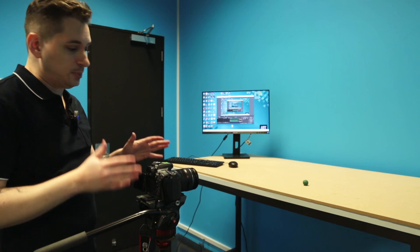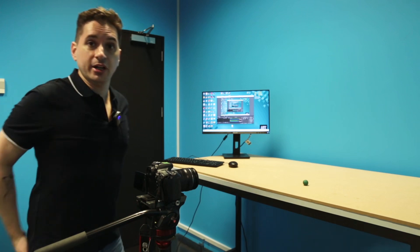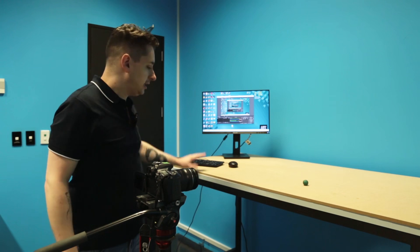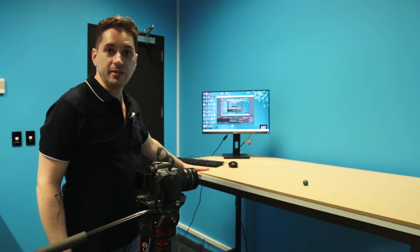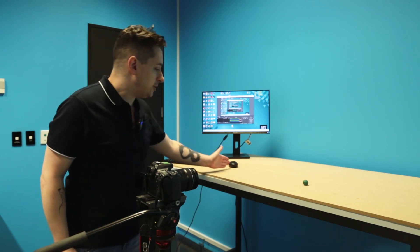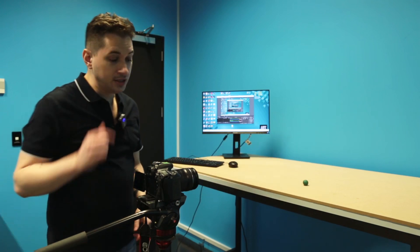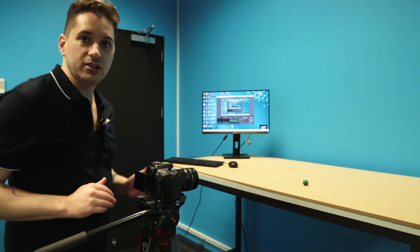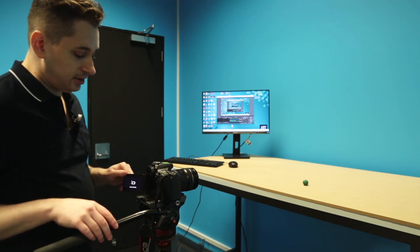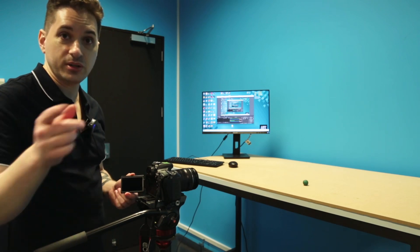The next thing we're going to do is set up our camera to be able to film our stage. We have the Canon 70D on the tripod, so we're going to turn it on. The nice thing about the 70D is it has a flip-out panel which allows us to see the scene. What we want to do is set this up so we can actually see what's on the screen. On the camera is a start/stop button, to the left is a red video icon, and to the right is a white photo icon.